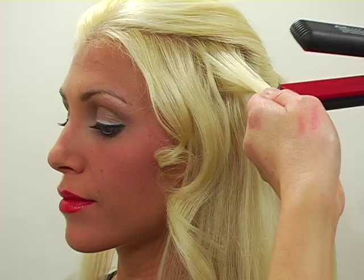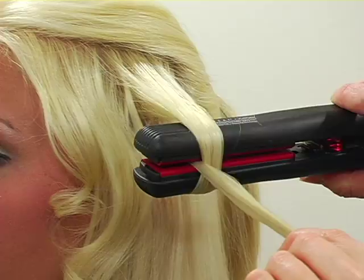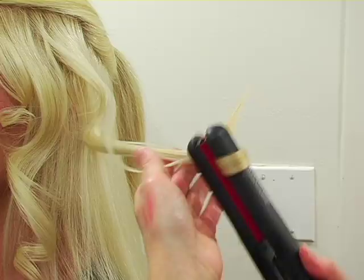Now I'm going to show you how to do that again. Take the piece of hair, clamp down on the iron, wrap the hair once around the barrel, and then spin your iron in a full circle until the hair right there is coming straight down. Then you're going to run your iron through, nice and slow, and stop just short of the end.